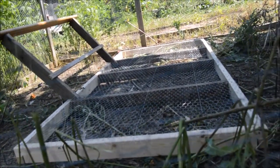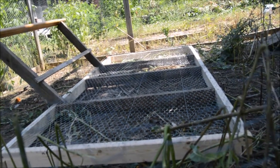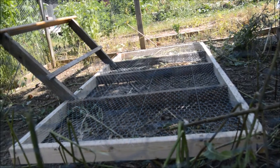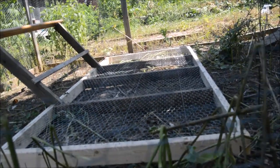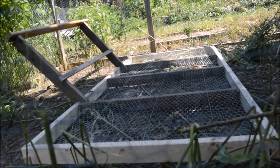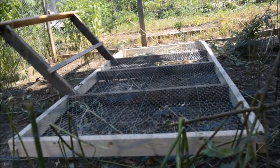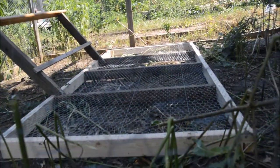The grass will grow up through the holes in the chicken wire. The chickens will be able to eat the grass, but they won't be able to scratch the roots and kill it. It gives them some green and protects the roots from scratching. It works really well, so if you like this video please leave a comment and let us know. Thanks!